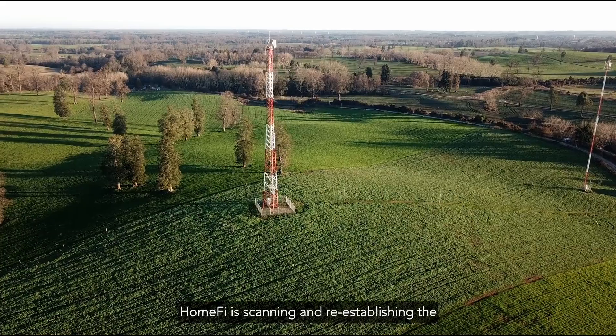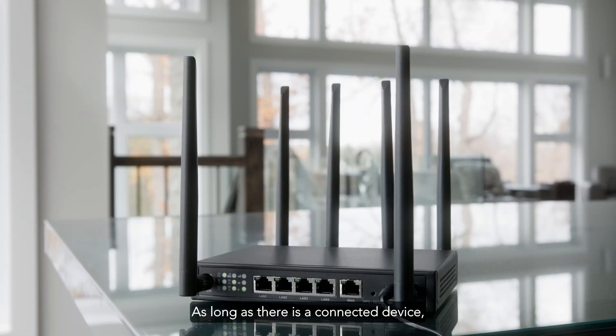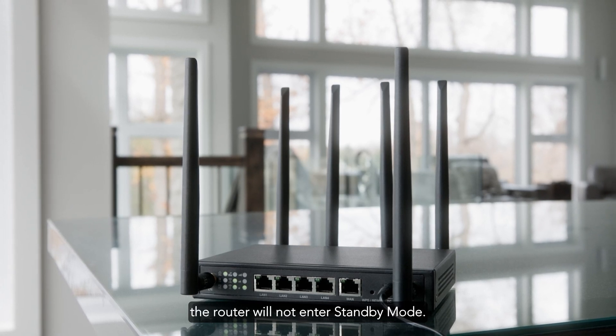HomeFi is scanning and re-establishing the strongest connection to the cell towers in your area. As long as there is a connected device, the router will not enter Standby Mode.